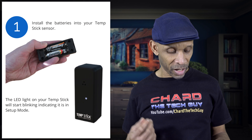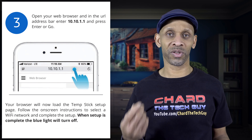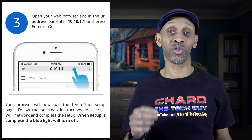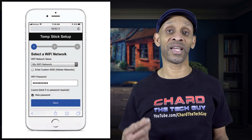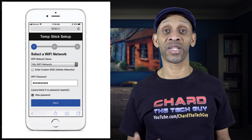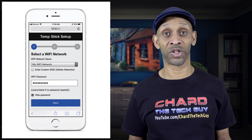To set up the sensors, follow these steps: first, put two batteries in. Then go to your Wi-Fi settings, find the sensor setup — it will have some numbers behind it. After that, open a web browser on your phone — Firefox, Chrome, whichever — and enter 10.10.1.1 in the address bar, the same place you'd type google.com or any website. Press enter to go to that address, and it will take you to the TempStick setup page. There you choose your Wi-Fi, enter the password, and finally create an account. Then your TempStick is ready to go.